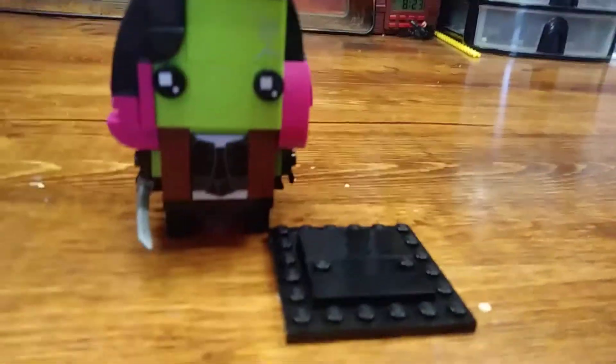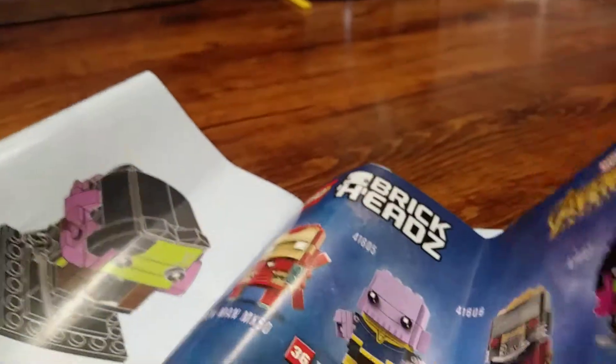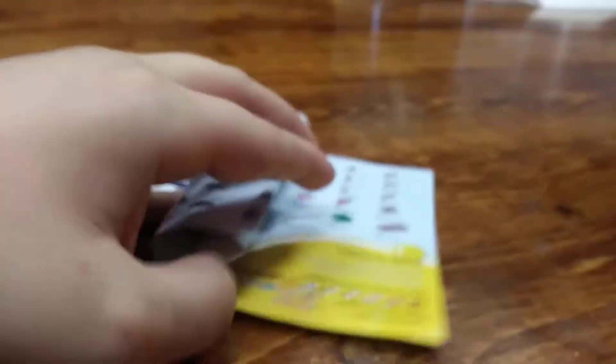Now let's move to the instructions. So here are the instructions. There are ads for all the Infinity War brickheads, which I've reviewed everyone except Iron Man. I'm probably going to do that one next. And there's the Lego Life ad with Iron Man on it. And then on the back, just the win advertisement again.